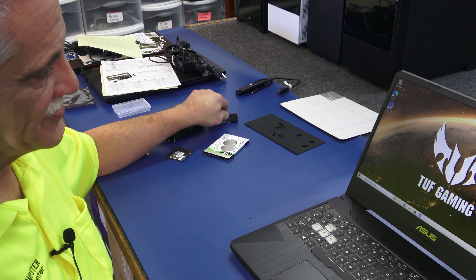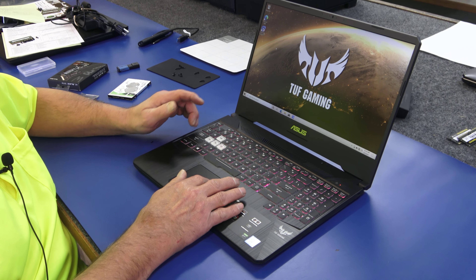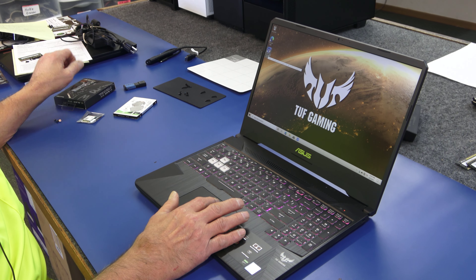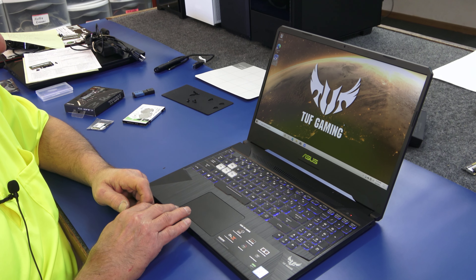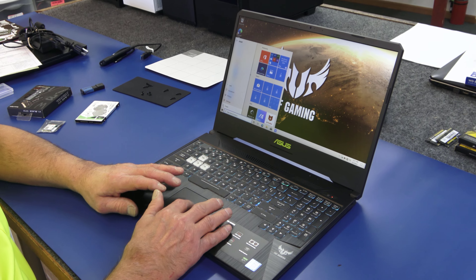Then I'm just going to do a clean install, because it's brand new and there's no customer data on it. If you're doing this at home, you could easily use a free Acronis True Image if you're using a Western Digital drive and you want to clone it. But in this case, I'm just going to do a clean install. So without further ado, I'm just going to shut it off and get inside and put in the new parts.